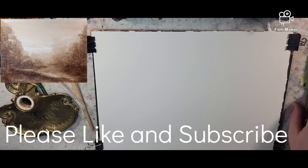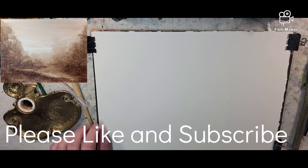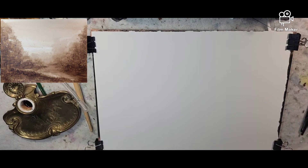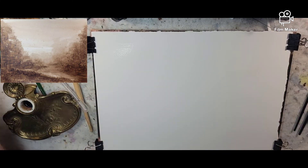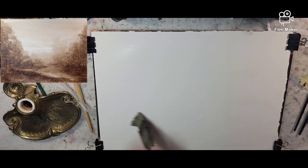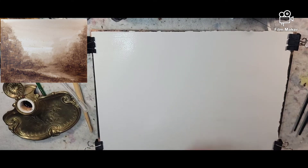Hello everyone and welcome to Andrew Broussard Watercolors. Today we're playing with walnut ink on Stonehenge Aqua watercolor paper. In the previous video I mixed up the walnut ink and played around with some pens and a little bit of brush just to see how it looked. Now I figured I'll just jump in and create a painting with it.